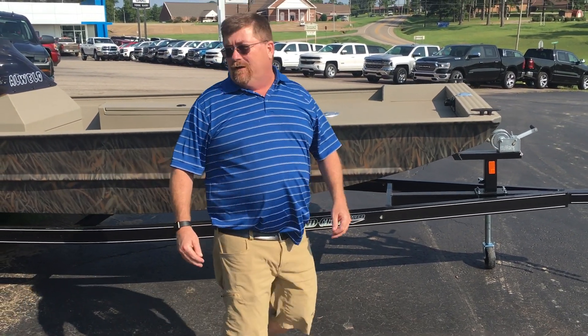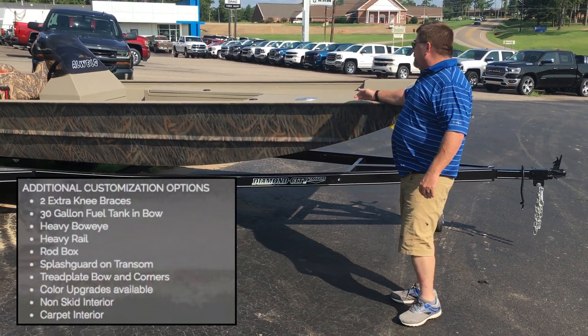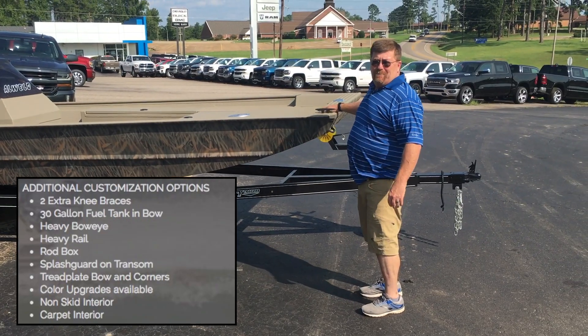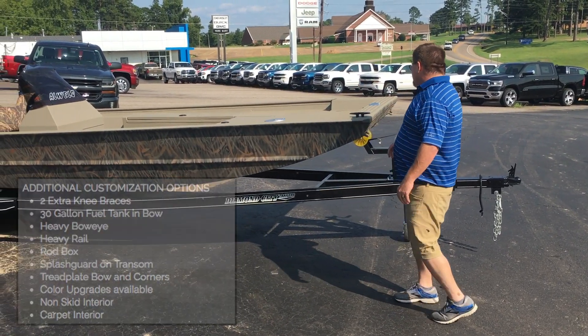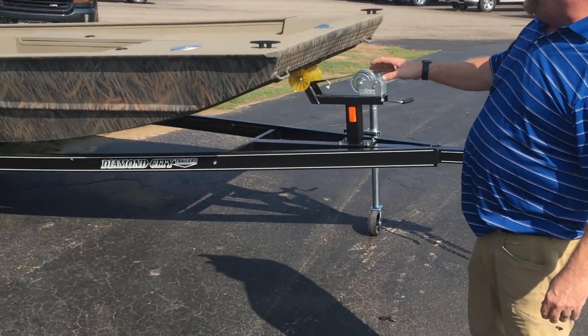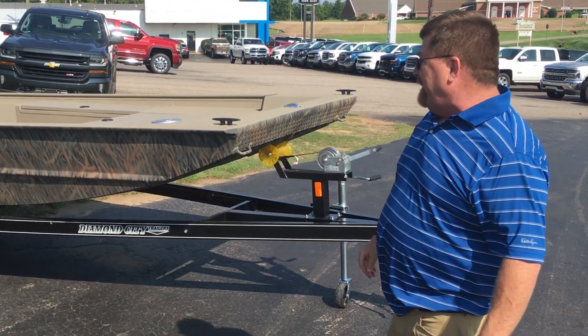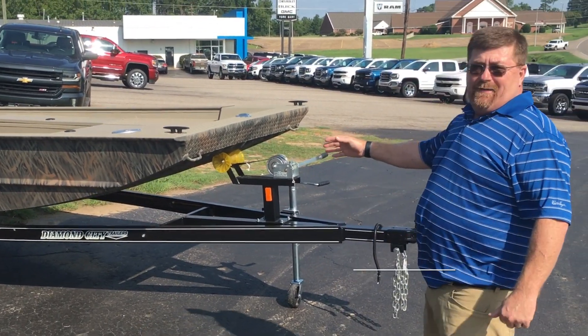The options on this boat that you're looking at include camouflage paint, spray-in liner on the interior, and diamond tread plate bow and corners. As we go around the boat you'll notice it's sitting on a Diamond City trailer — a 4-inch frame steel trailer with a 3,500-pound axle and 14-inch aluminum wheels that are custom matched to this boat.